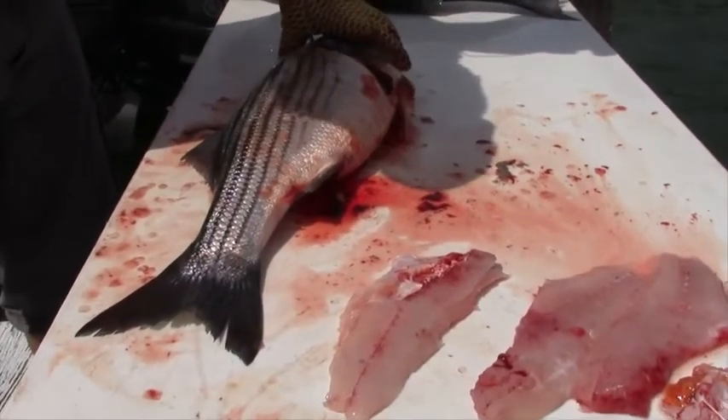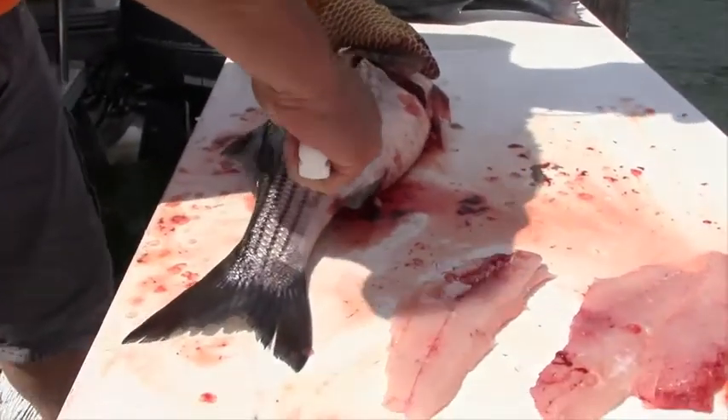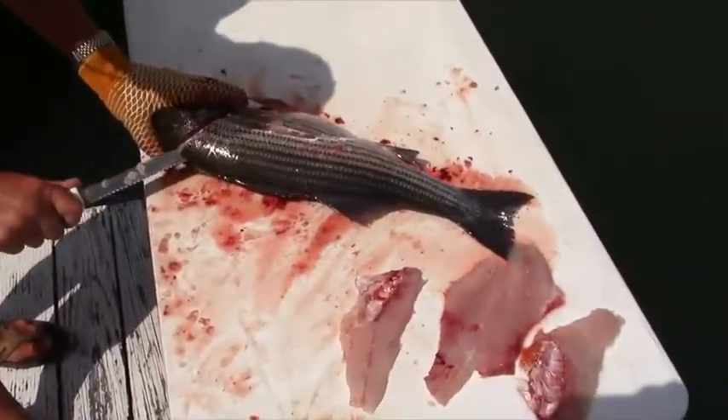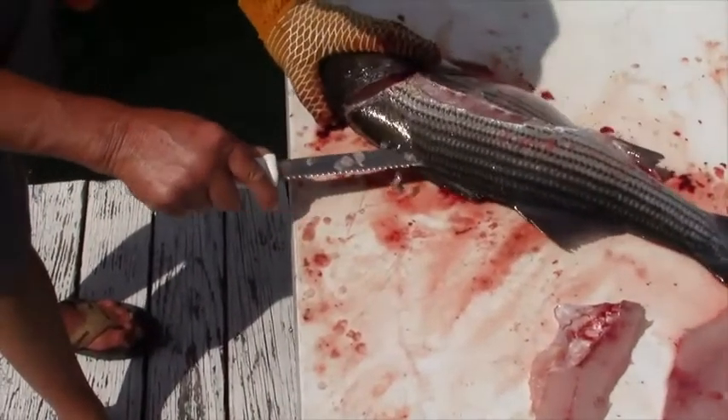Again, top of the ribcage, follow that lateral line, and come back down just like that. Then I take the same knife, go right there, and lay it flat, cutting right through those scales.